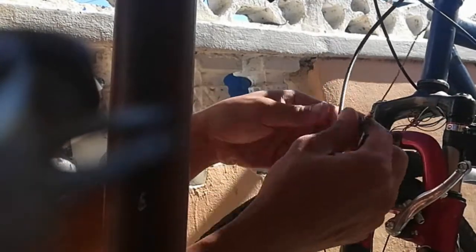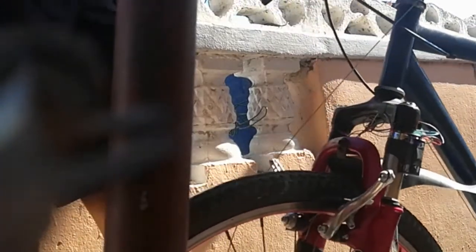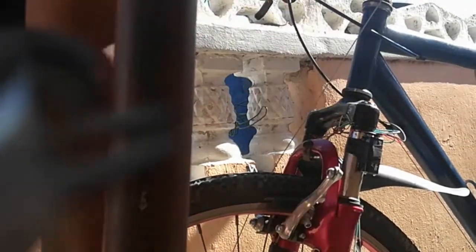Without any further ado, let's get right into this video. First of all, you unscrew the screw right there, take off the cable, and you will need to remove the grip so you can be able to remove the brake lever so that we can replace it.